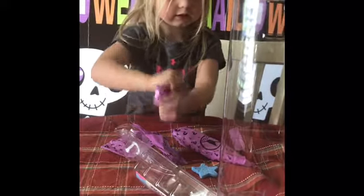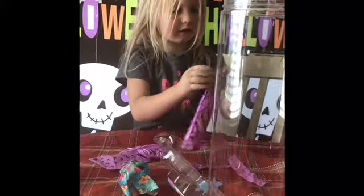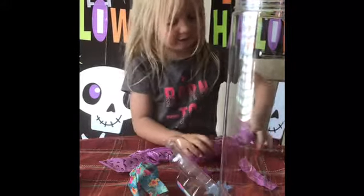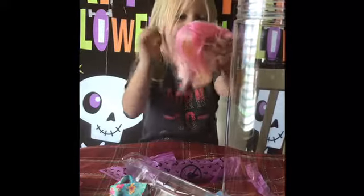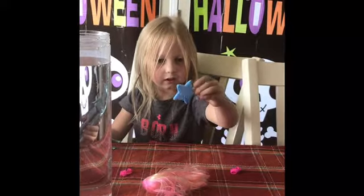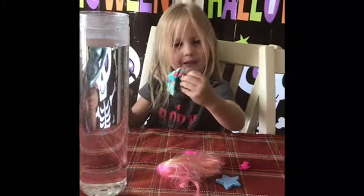We're going to open every single thing. We got the skirt. Pink striped hair. Sweet. So here you can see the fill line on this bottle. Kelly will have the rest of the stuff open. Striped hair, and a star-shaped sponge, and pink shoes, another pink shoe, and a beach skirt.